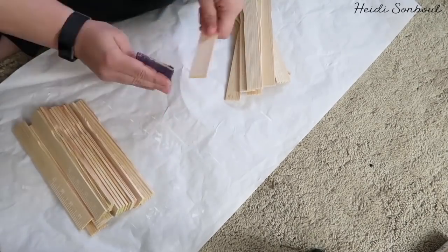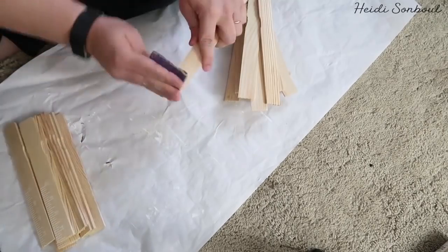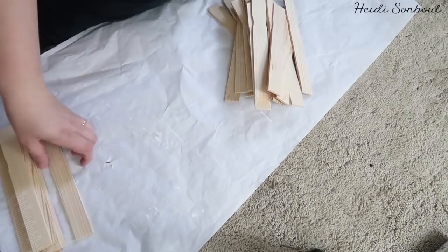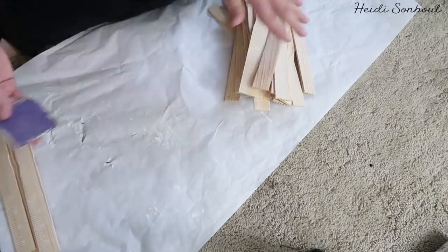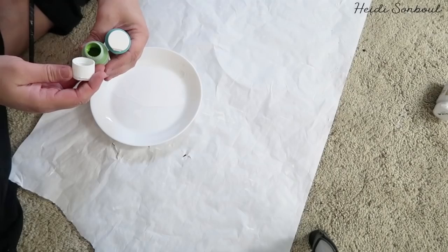Once I get those all cut off, I'm going to sand them down so that the edges are nice and smooth. I cut about 30 of these for my round basket — I think between 30 and 35 because I wanted to have some extra on hand.